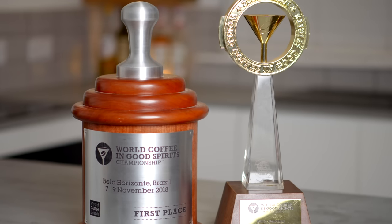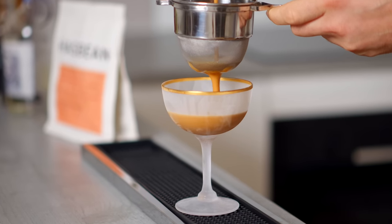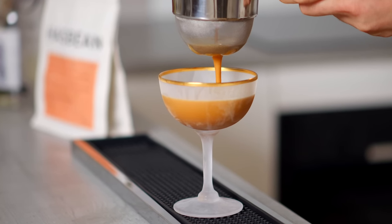I've spent over a decade making espresso martinis and also won back-to-back world championships making coffee cocktails. After that I spent an entire month deep diving into every aspect of the espresso martini, and this, my friends, is my ultimate espresso martini recipe.